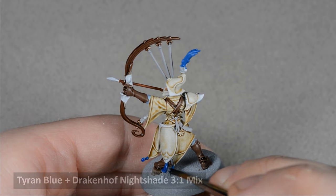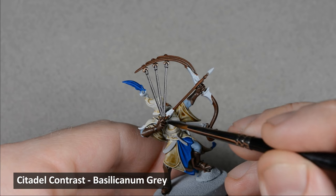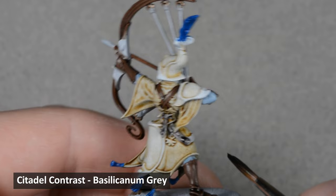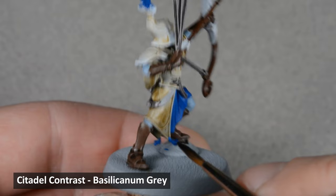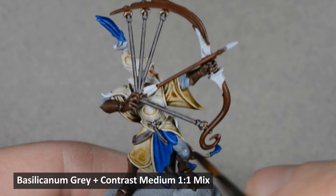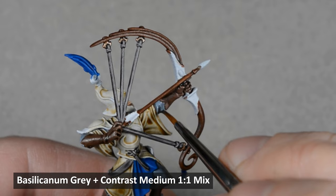Next I shaded all the strings with Bacillaconum Gray. Then I diluted the Bacillaconum Gray with an equal amount of contrast medium and shaded the Fenrisian Gray cloth areas. Next I took some black and painted the inside of the sleeves.